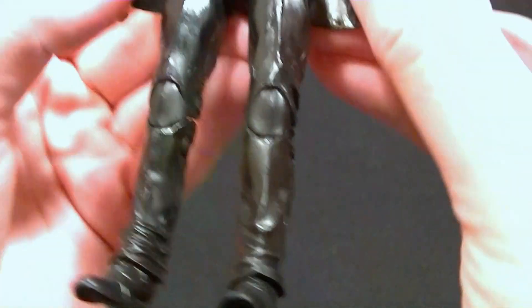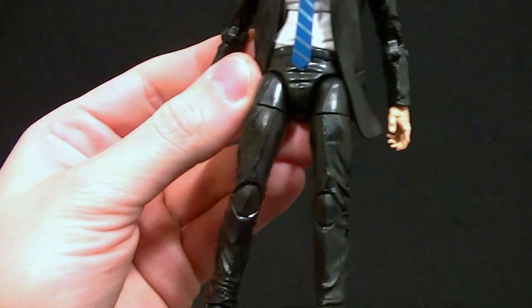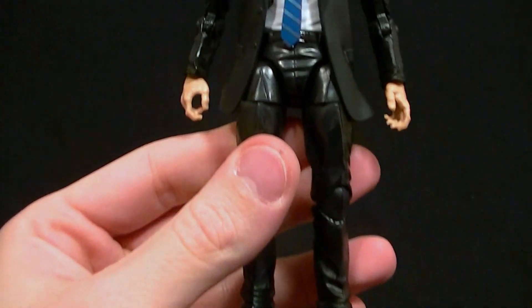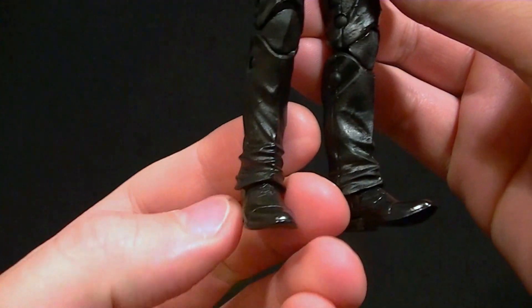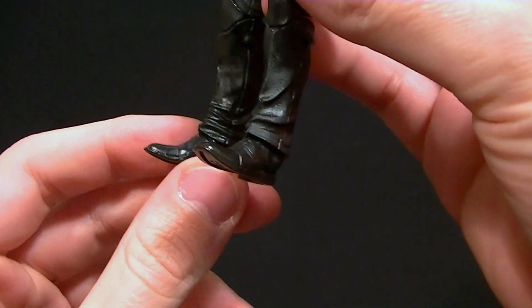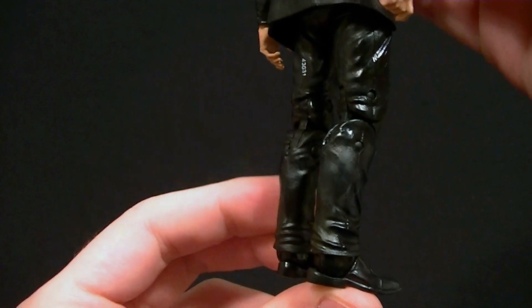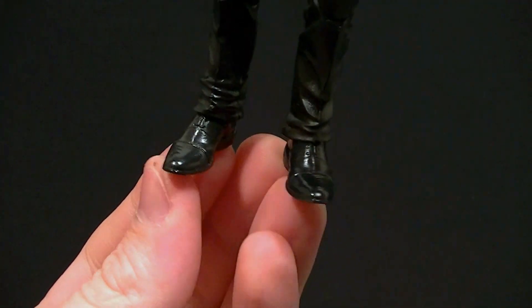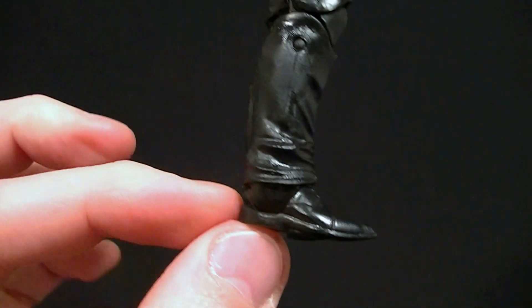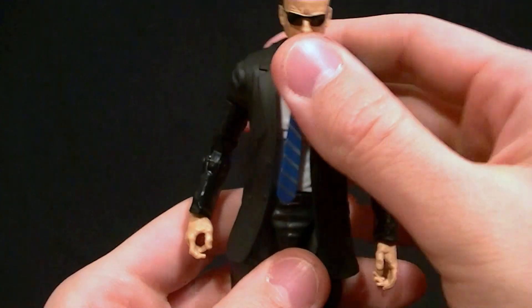One thing I found odd about the pants is the way they're connected — the hips are turned in and you can't turn them out, so to line up the pants you have to make him look a bit knock-kneed. It doesn't quite line up at that cut joint, which detracts a little from the aesthetic. The lower part of the pants also hangs a little funny; they look more like bunched-up jeans on top of boots than suit pants. The feet are sculpted like dress shoes but they look really big, adding to that cowboy boot look.